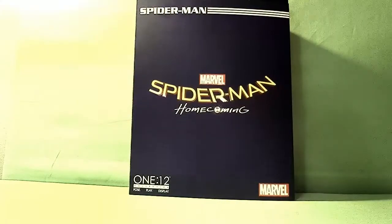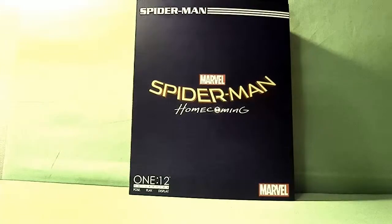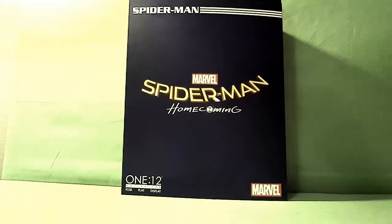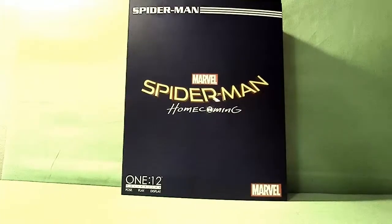Hey everybody, hey guys, Bobby here. As you can see I have a new setup for the figure reviews. I have a brand new background area, so it helps with the details so you can see what I'm reviewing better.